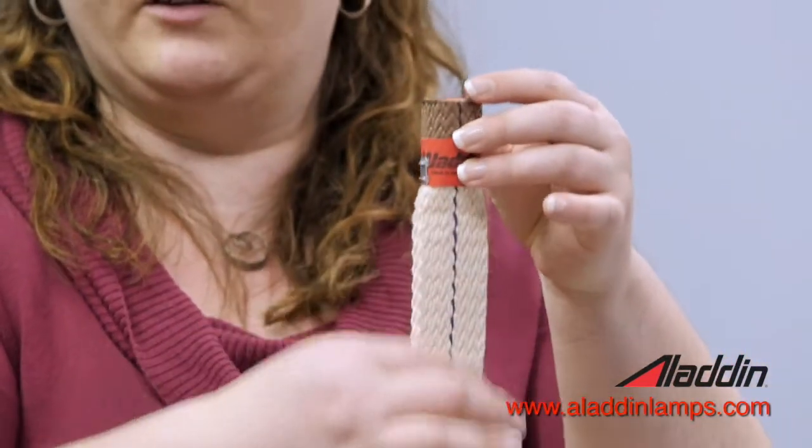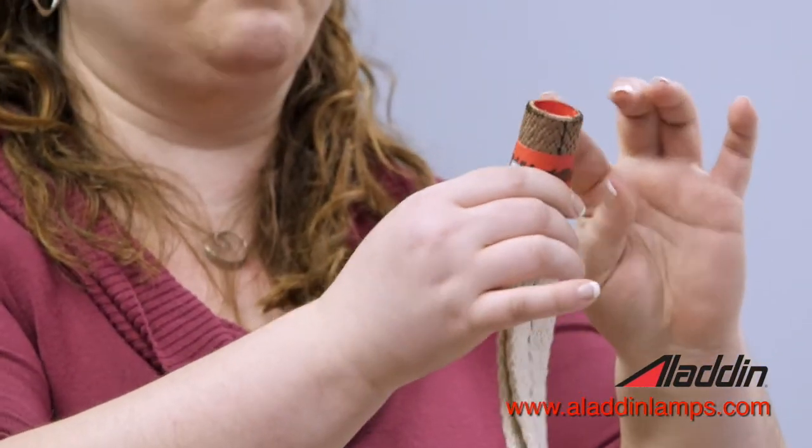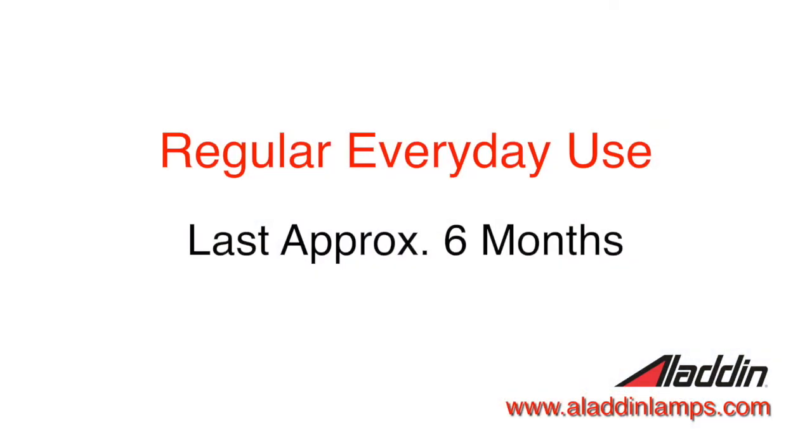You're never going to use the lower part of it — you're just burning the top part. For regular everyday use, if you burn it about five hours a day, it would last maybe about six months or so. That's when you'd want to have that much supply on hand if you're using it that regularly.